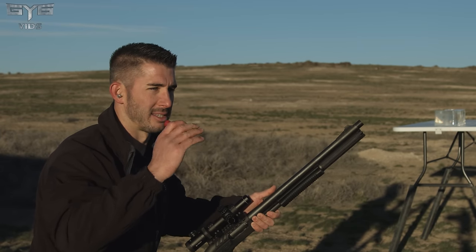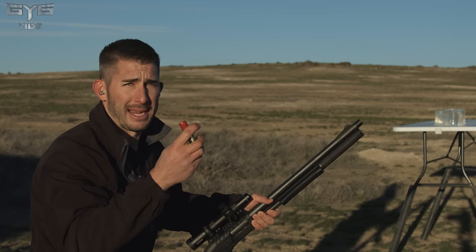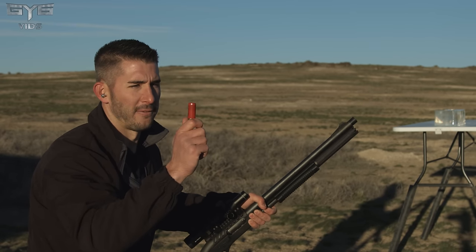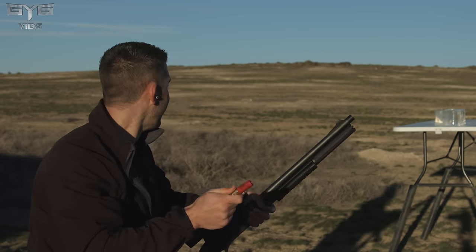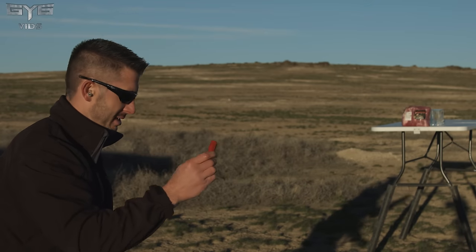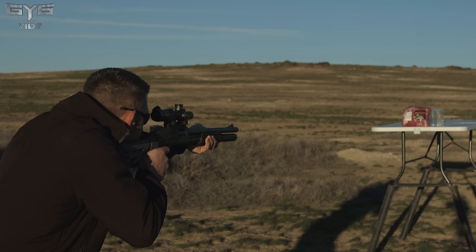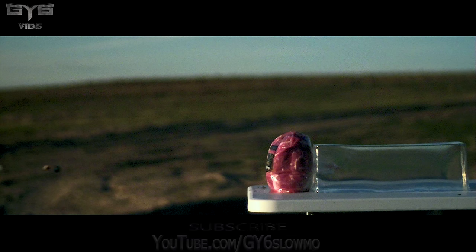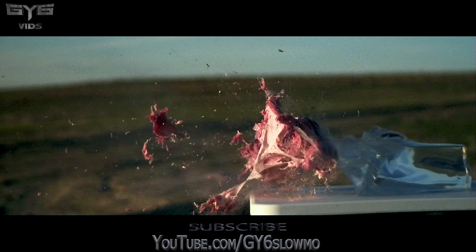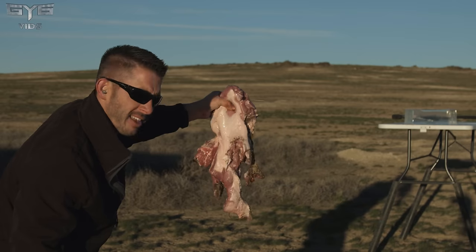They claim it to be the hardest-impacting slug in the world — probably one of the coolest slugs, absolutely — but hardest impacting? Probably not so much. Let me put this slug round: two and three-quarter inch, 1,600 feet per second, one-ounce slug round at a dollar per shell — Winchester, bought at Walmart. Put up another brand new pork shoulder, shoot it in high speed, and you guys be the judge.